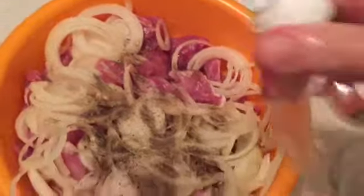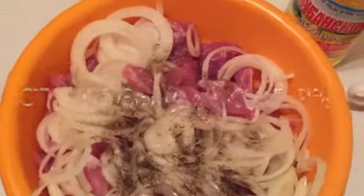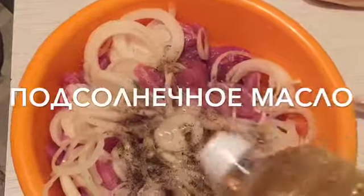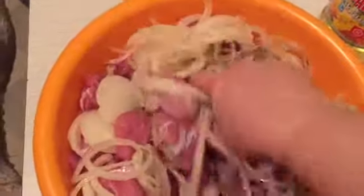It's a great time to get oil. I'll show you how to make oil. Egg, salt.